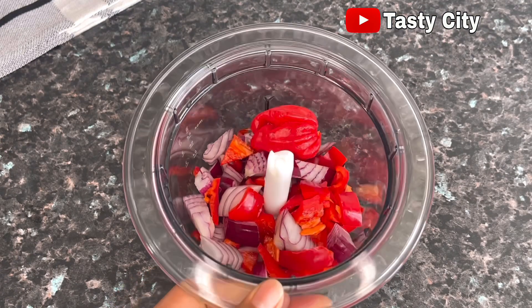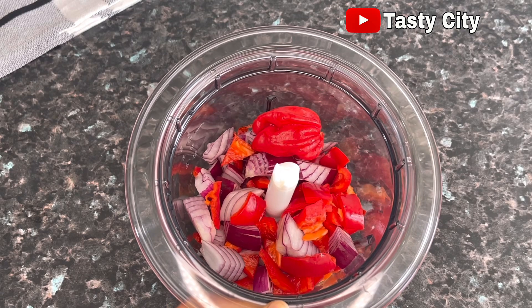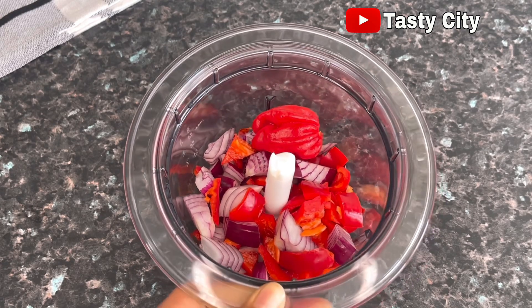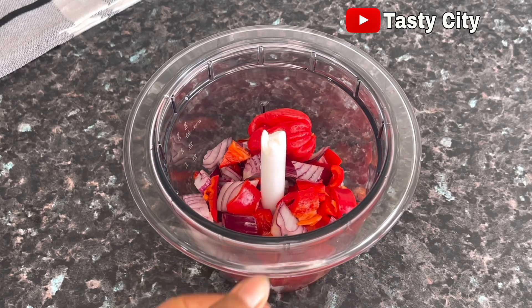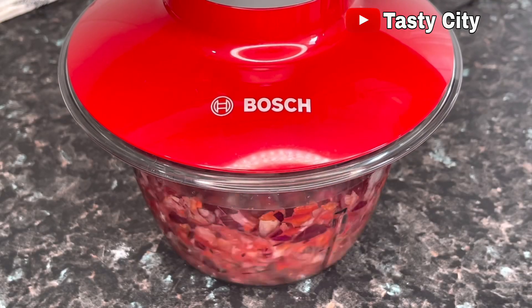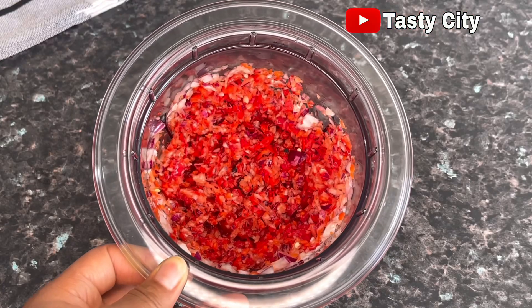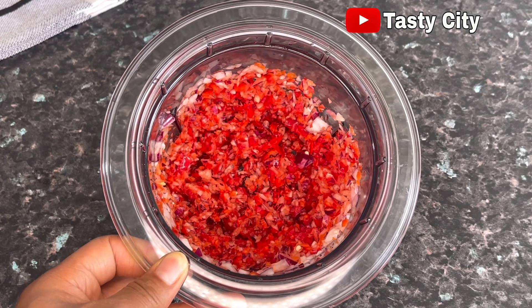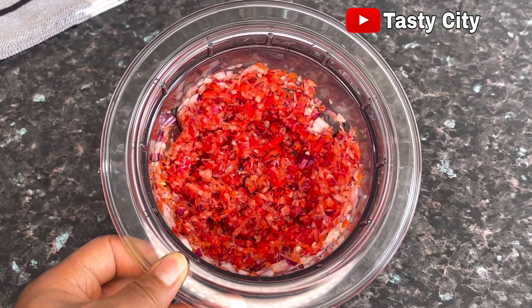The next thing I'm going to do is blend the remaining onion and peppers and set them aside for use later. That is done — I did a rough blend, but you can also blend them smoothly if you prefer.